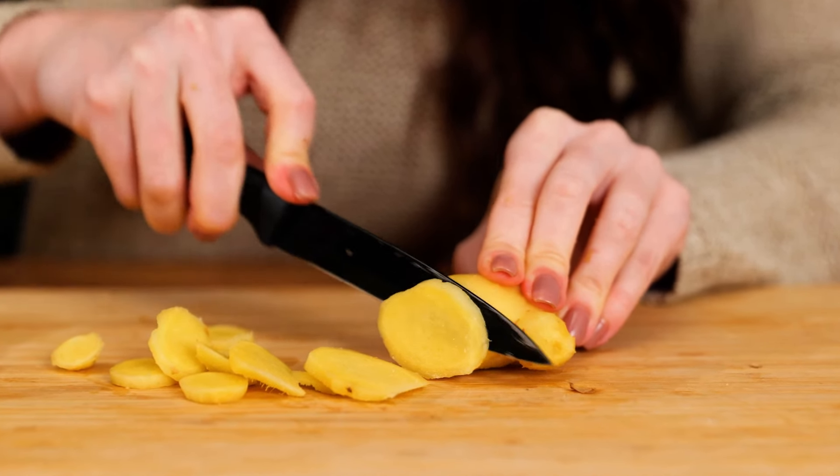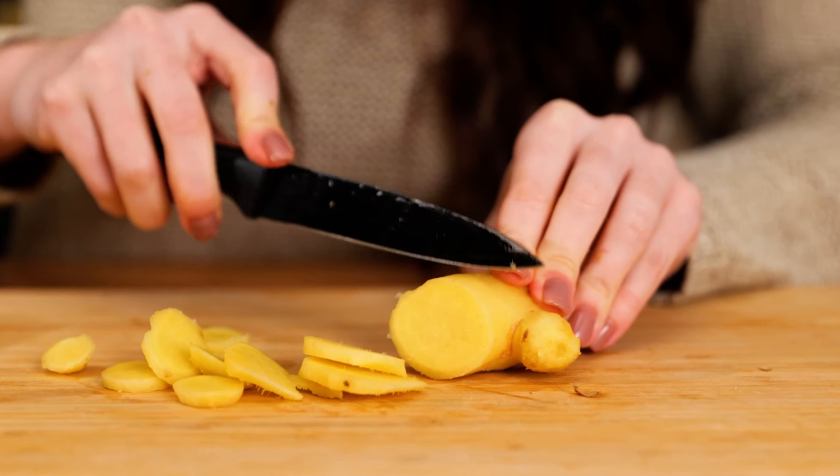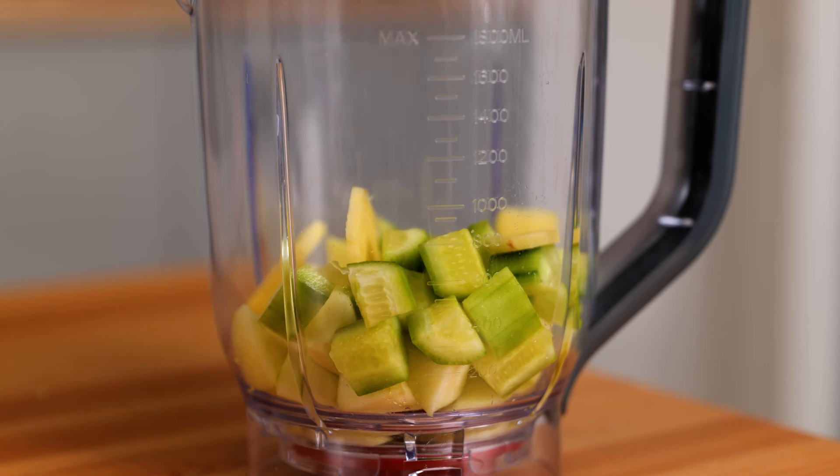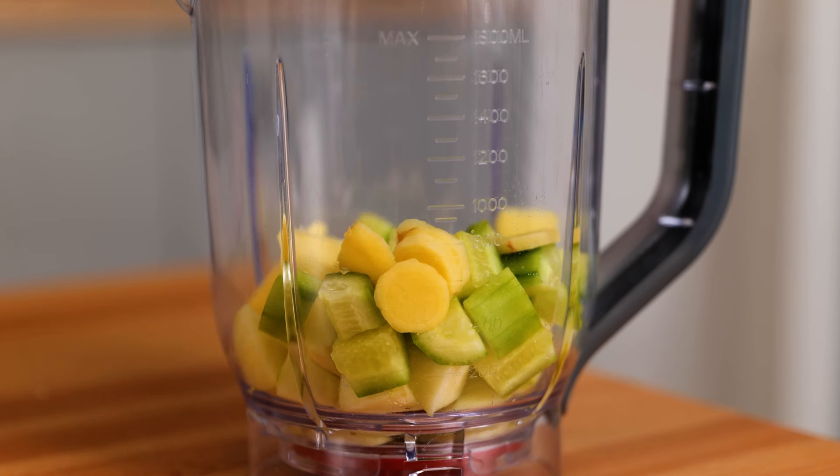These qualities can slow the breakdown of collagen. Plus, they guard your skin from UV rays, which makes you stay looking young and tight. Add your ginger slices to the blender with the apple and cucumber.